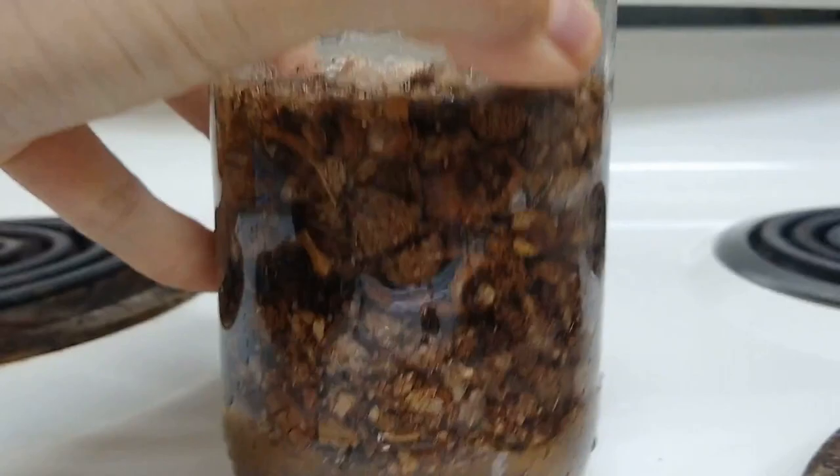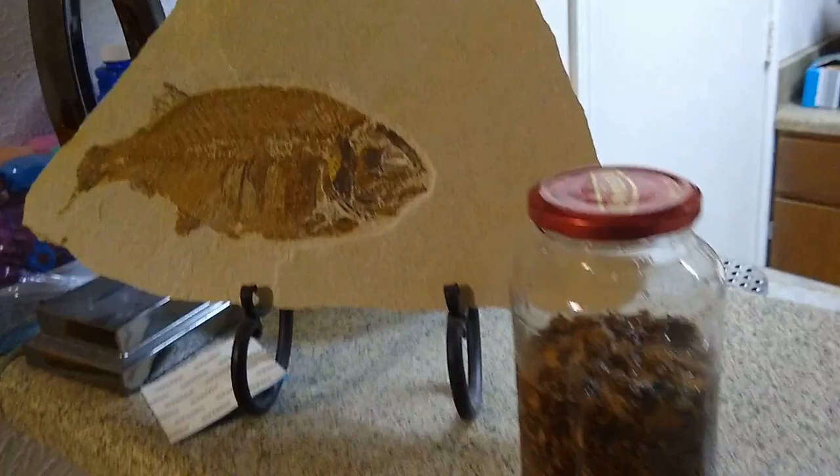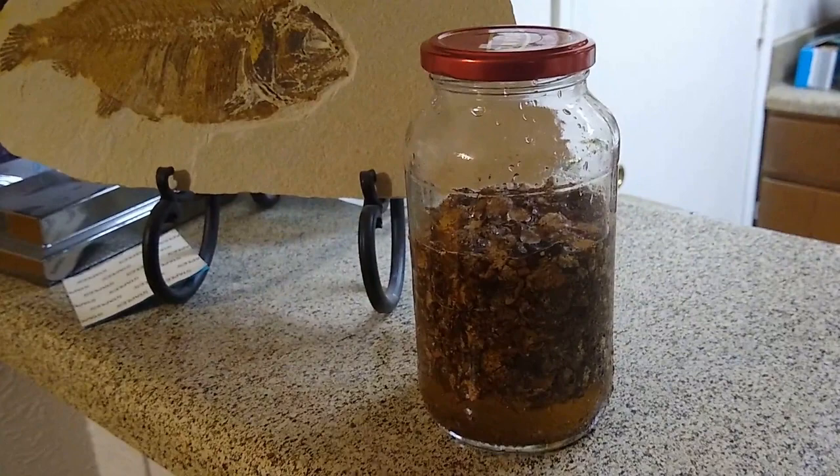I'm going to leave these here overnight, guarded by my fishy. The longer they soak, the more efficient the extraction will be. You could technically boil them, but if you let them soak overnight or for a couple of days, the ink will be much darker and much richer.